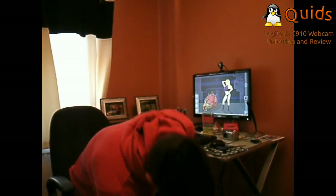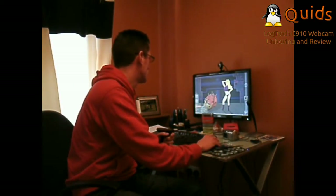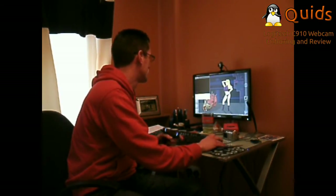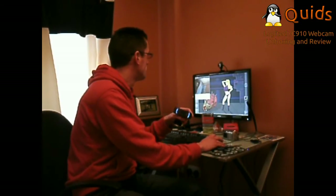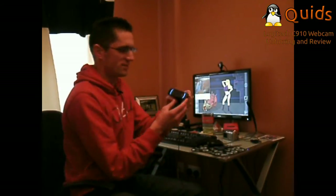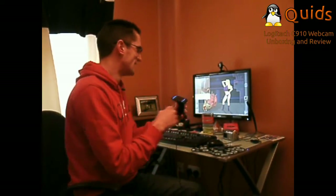Let's plug it in and try it out. Cheese has recognised it straight away. And it's even got some indicator lights on the front when it's on. That looks so cool.